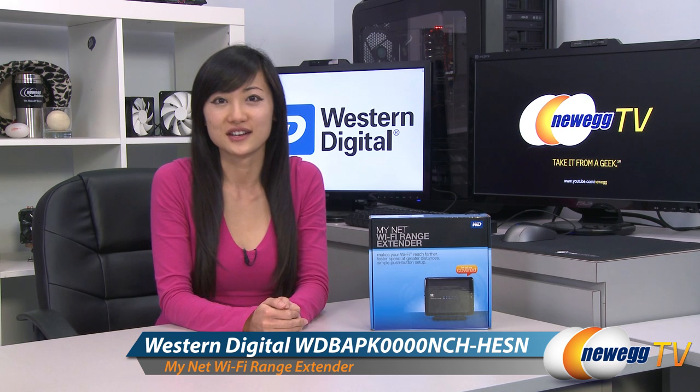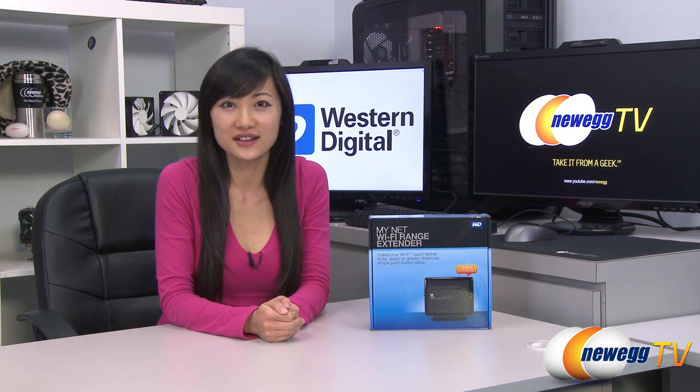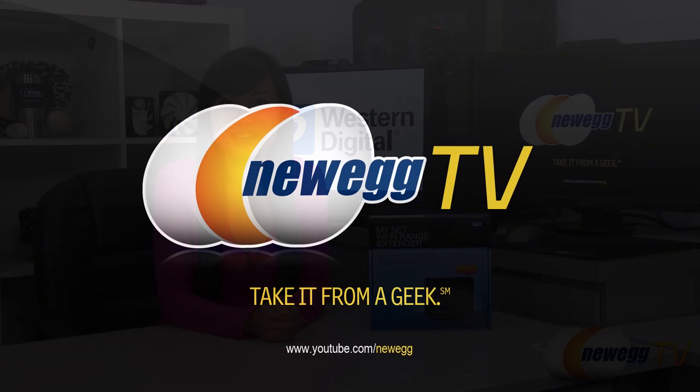That wraps up our product tour on this Western Digital MyNet Wi-Fi range extender. I'm Joanne and if you enjoyed this video, be sure to subscribe to our Newegg YouTube channel. Thanks for watching Newegg TV and we'll see you next time.